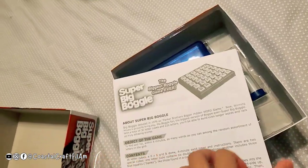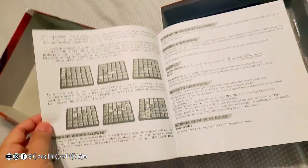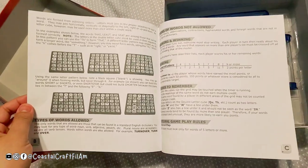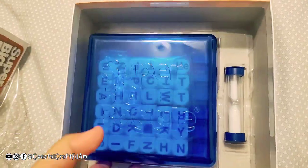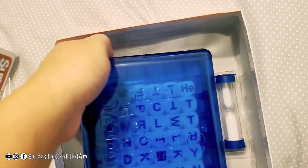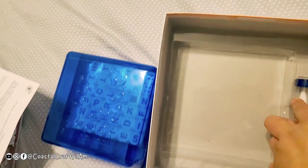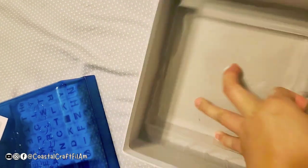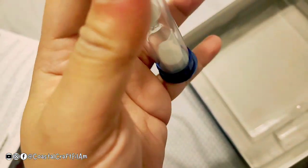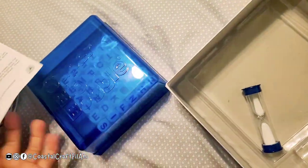So this is the instructions — it's a two-page instruction sheet. I'll read that later, but let's just look at the game itself. It comes in a blue box and it also has a blue timer. This is a three-minute timer, just a pretty basic timer.